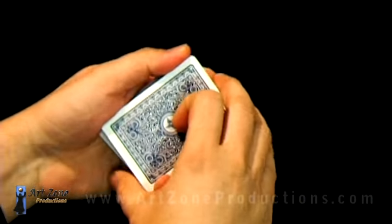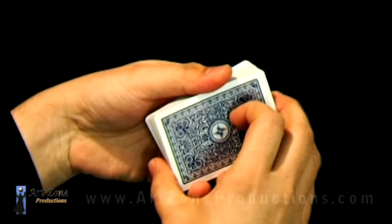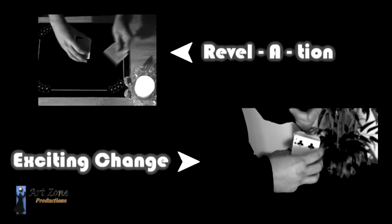Right there you have two choices of shooting the card out, and one of the most subtle ways to do it is the first way I did it in the performance over the second one. I'll see you next time. Bye.